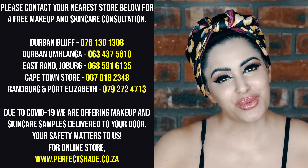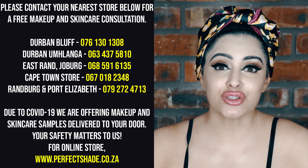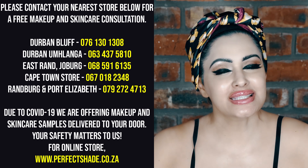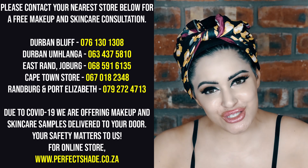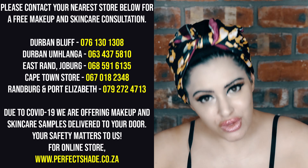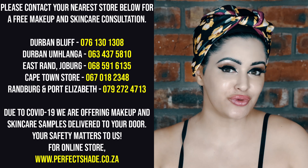Hi my beautiful loves, it's Shiloh Whit here from Perfect Shade Cosmetics. Thank you so much for subscribing to my YouTube channel. You ladies can look forward to some amazing tutorials. I'm going to be kicking off the year with one of the most sought after looks in one of my recent photo shoots.